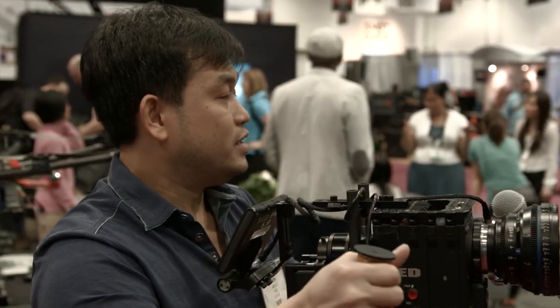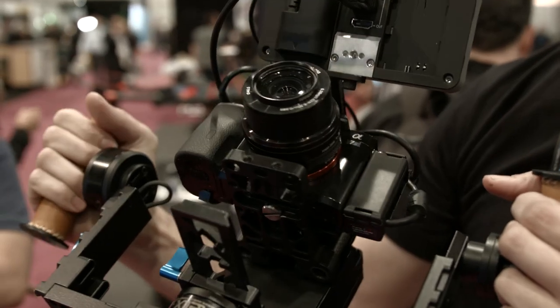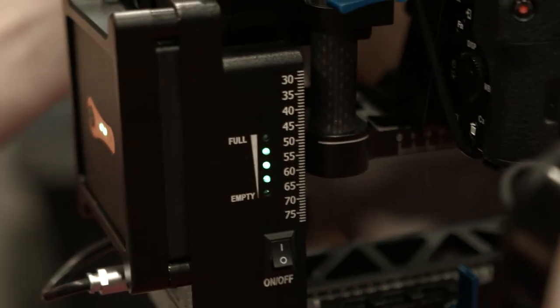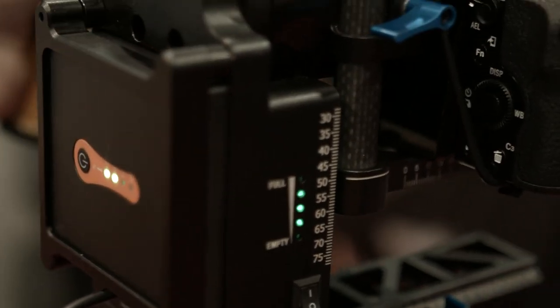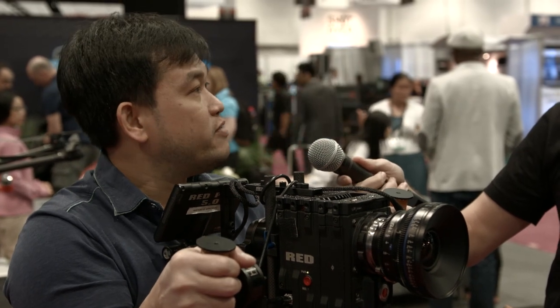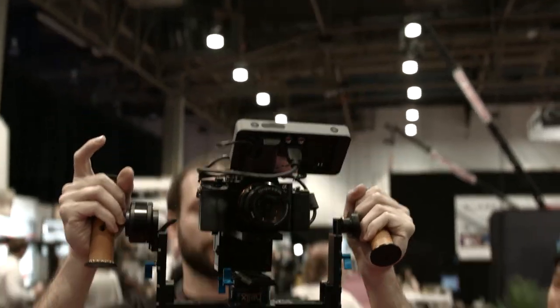How customizable are the settings — is there a user interface to tweak things? It comes with three preloaded profiles. You can have up to five, but we believe that between those three profiles you really don't need to tune it.